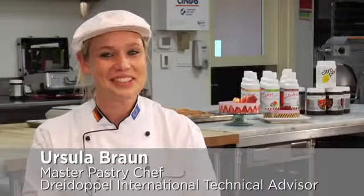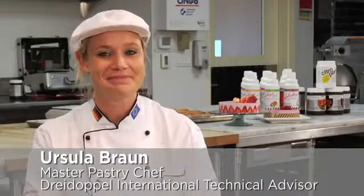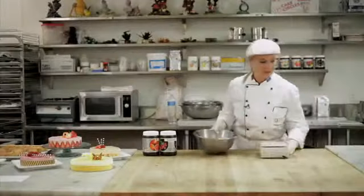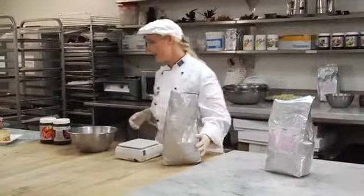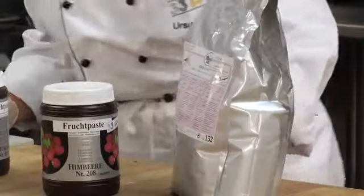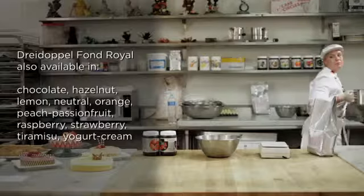Hi, this is Chef Ursula Braun and now I show you how to use the Drei Doppel Font Royale. It's really very, very simple to use these fonts. So you don't need any gelatin or anything anymore. You just use this powder and water and whipped dairy cream.